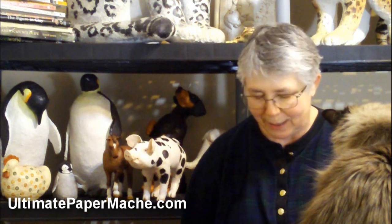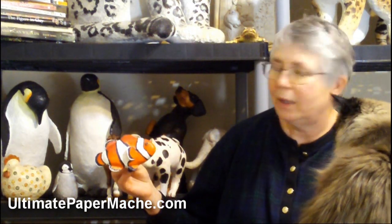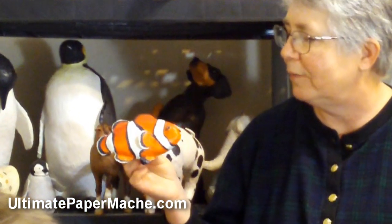I'm getting a little bit of help today making this short video in which I'm going to introduce to you the clownfish, which is the second project that you'll be able to make if you read the book.